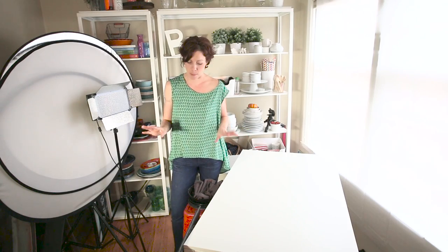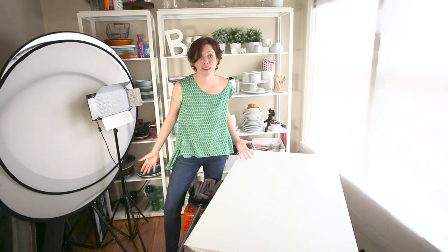I wanted to show you the top five tips that I have learned for things that you have to have to create your first dark photography setup. So first you need a table,